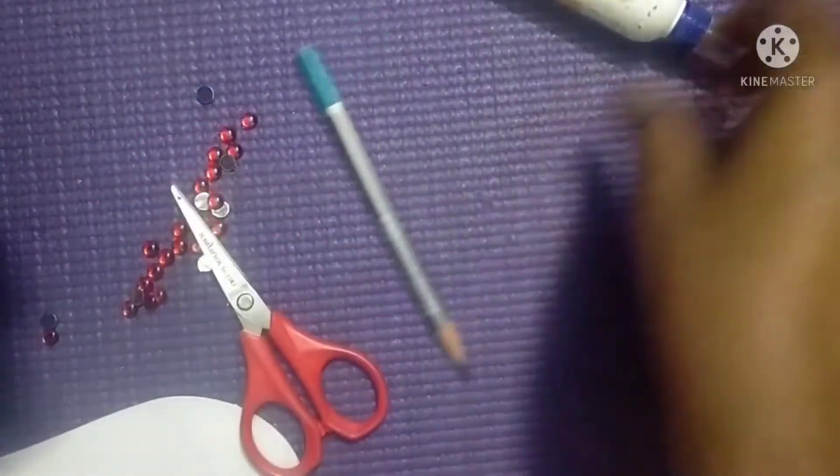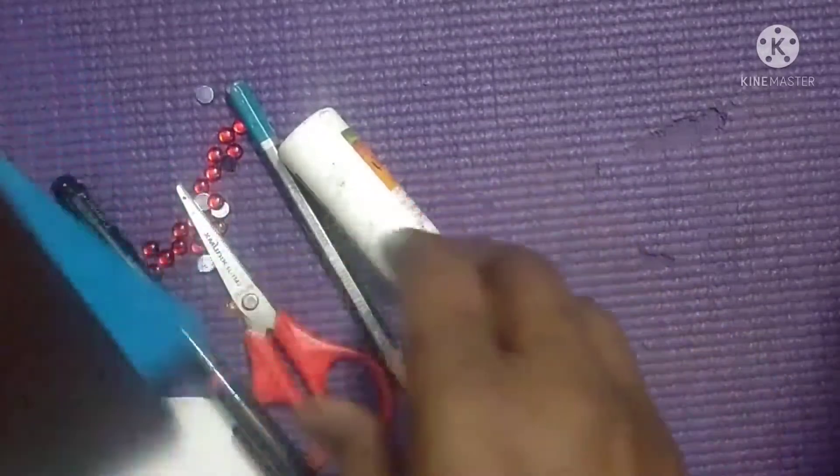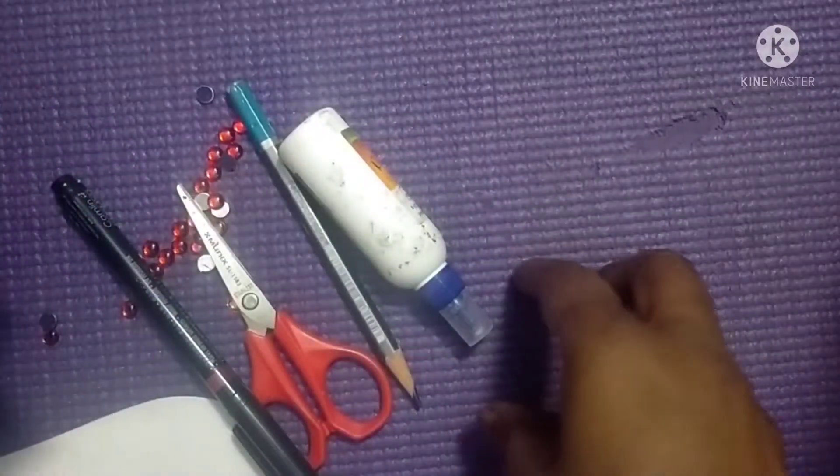Then scissor, popsicle stick, scale, pencil — whatever material you want you can use. So let's start.